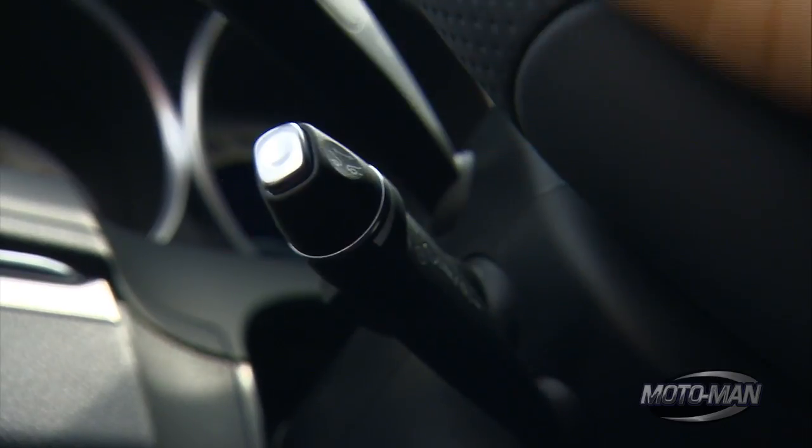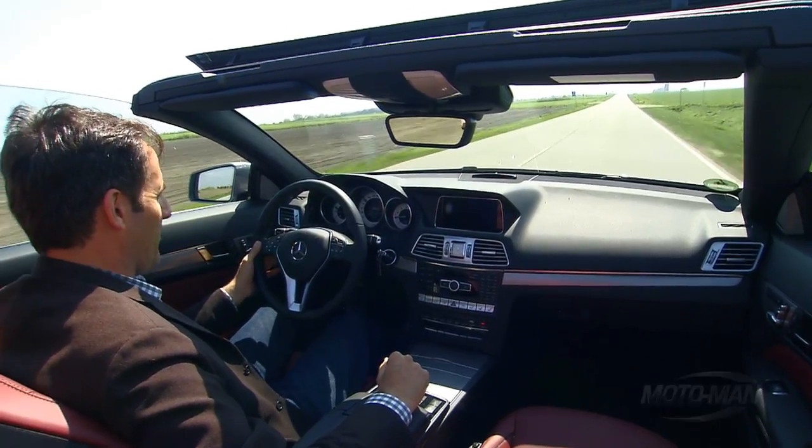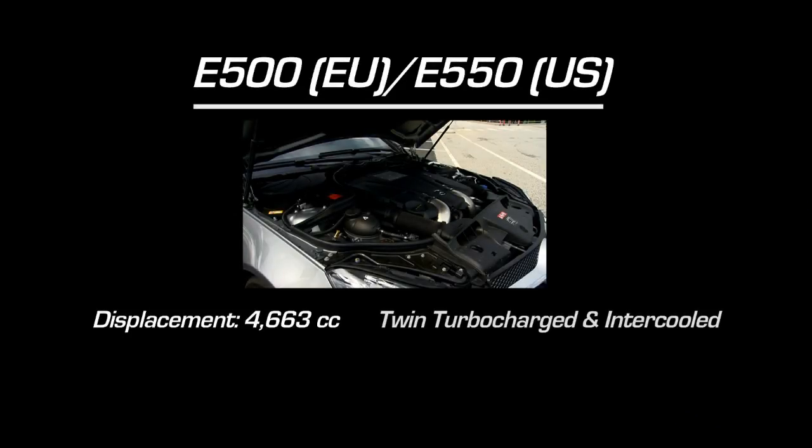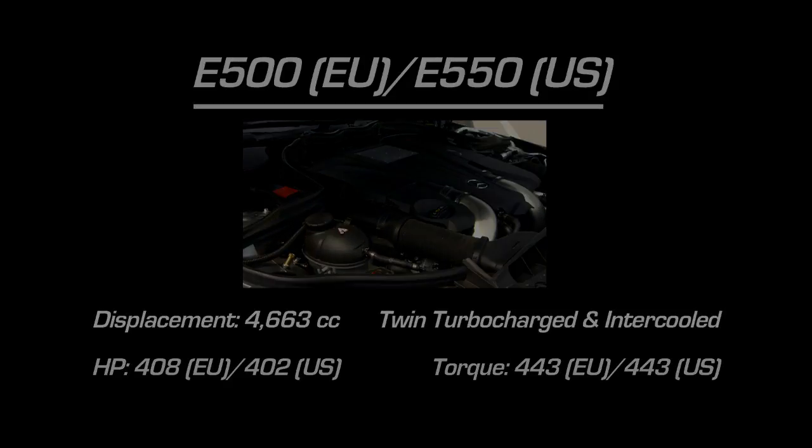We put on the Distronic Plus and got it set to 77 kilometers an hour. Remember, this is a low-speed system — the car is not going to drive to the potential of that engine.